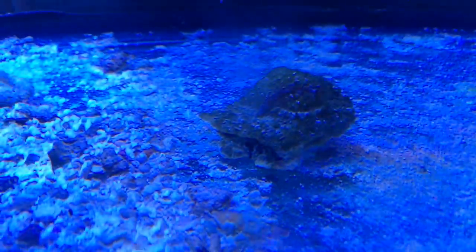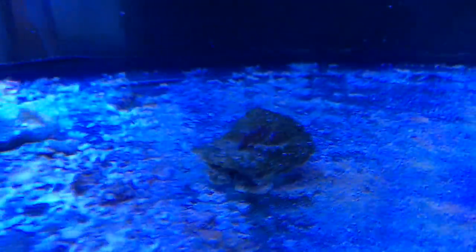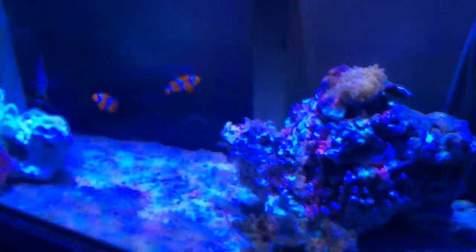The anemones are all looking pretty top-notch. I threw in a couple of snails from my 125-gallon — there's one kicking around and probably a few others. There's also a small piece of kenya tree, just a little frag that was kicking around in my 125, so I tossed it in here.